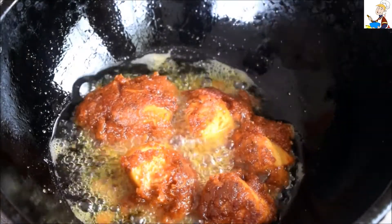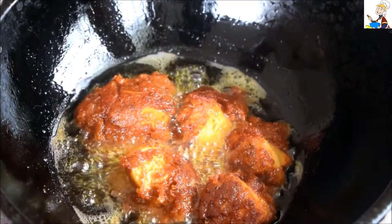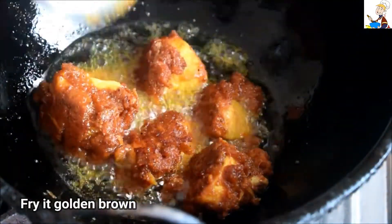This is why we use this method — to make a beautiful taste like a restaurant. Now let's take a look after 10 minutes to get a nice golden brown color.